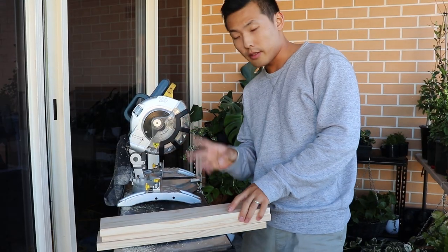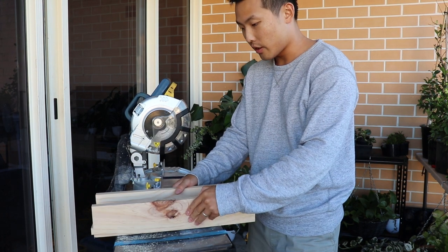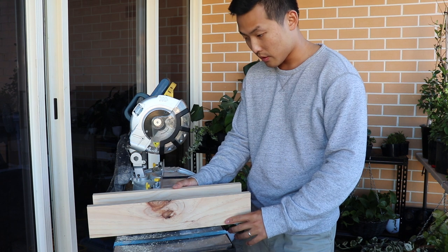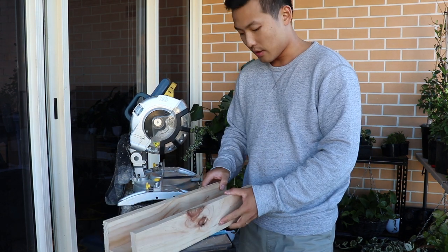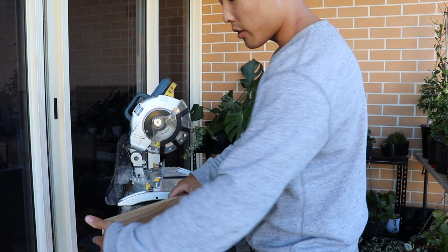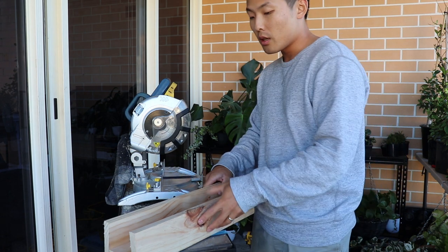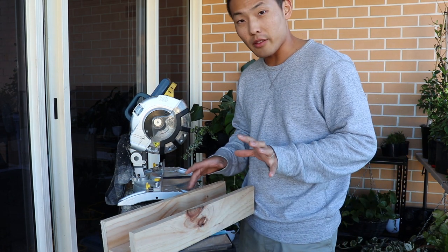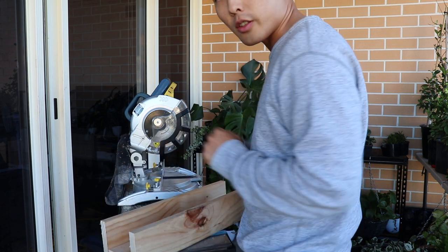Now 3 pieces are done — the base board and each side, one by one. And now what I need to make is only two more. So I'm just going to measure here, which is 24cm as I already said. But it can be slightly different, so I'm just going to measure one more time and then cut two more pieces.